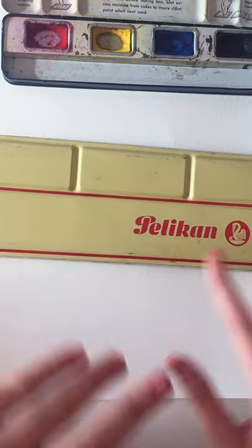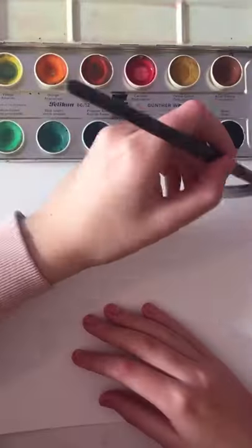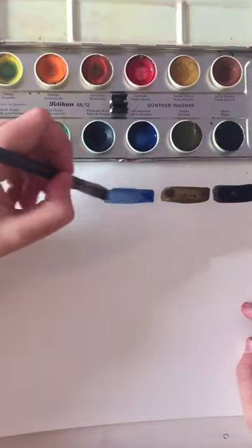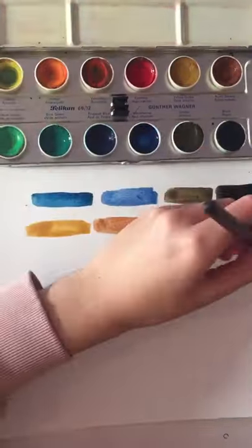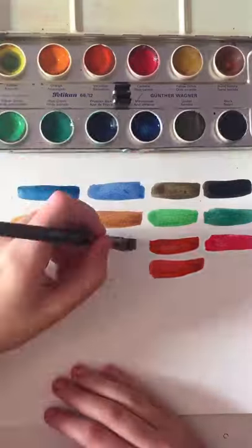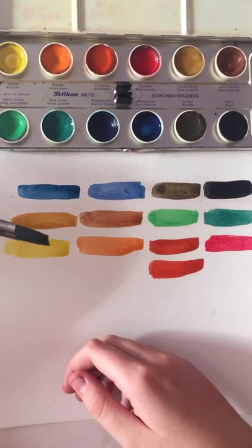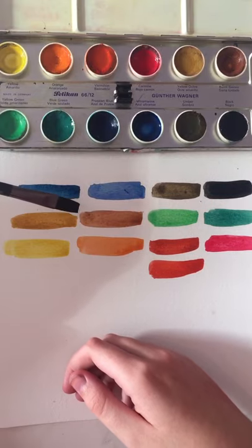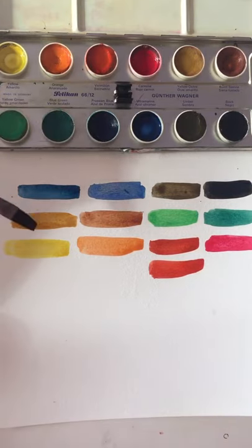Now it's time to swatch them — it's the most important part. I'm surprised with how clean the colors were. I cleaned out the yellow, but I didn't really clean out any other color before I used it, and they still look so nice. I thought the colors were going to look more brown since they were kind of mixed up with each other. But yeah, that's nice.